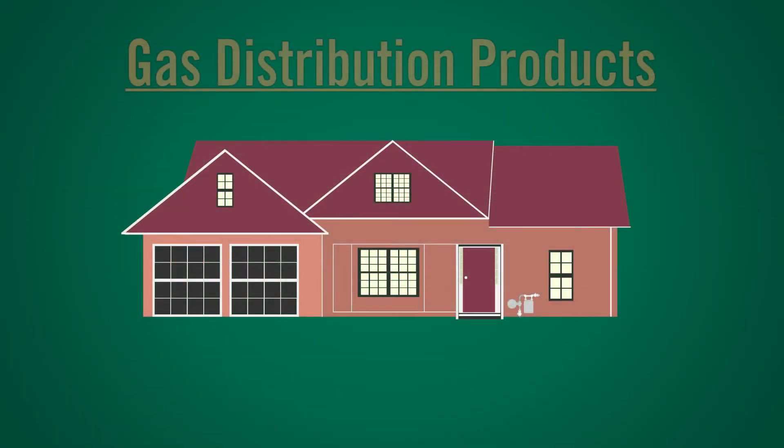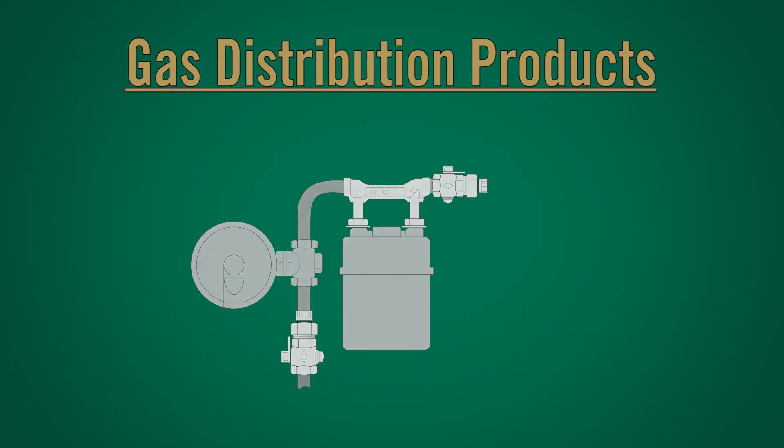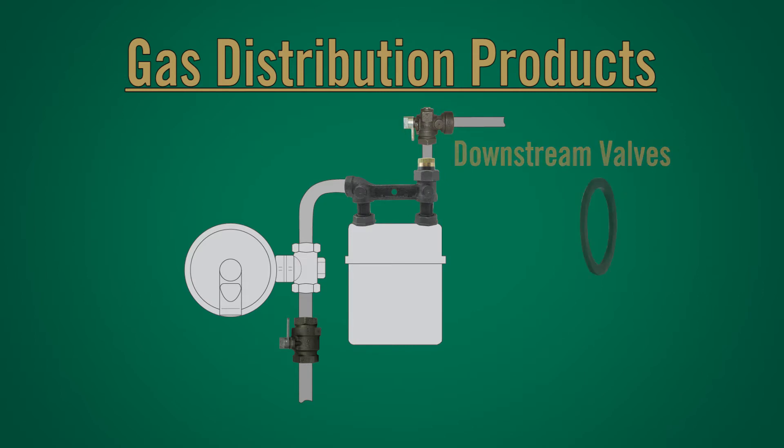A.Y. McDonald's natural gas product offering is part of gas distribution, specifically above ground around the meter set. This video will illustrate where A.Y. McDonald's gas products live within the gas industry. From meter valves and meter bars to downstream valves and accessories, we make meter sets work.